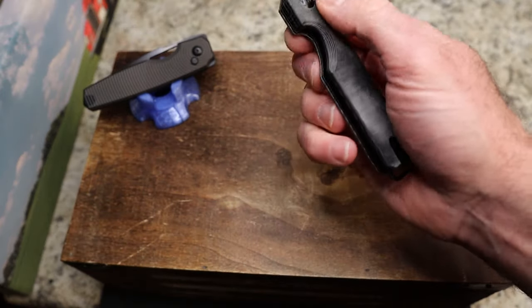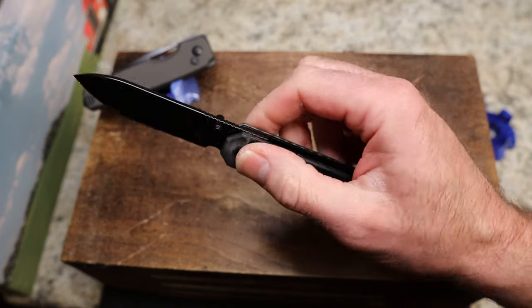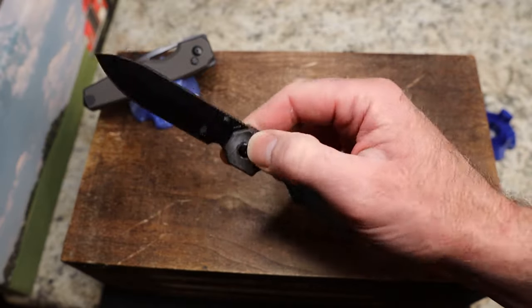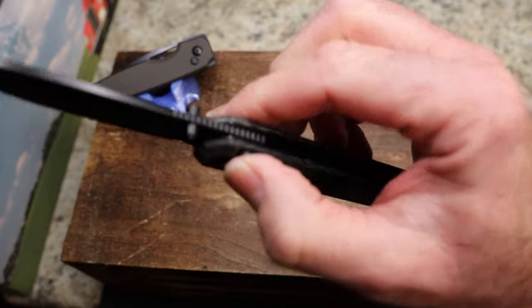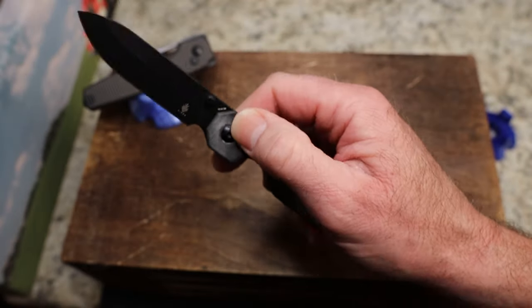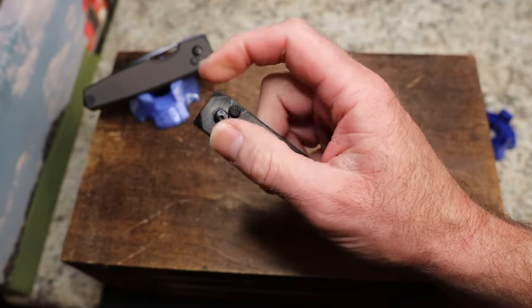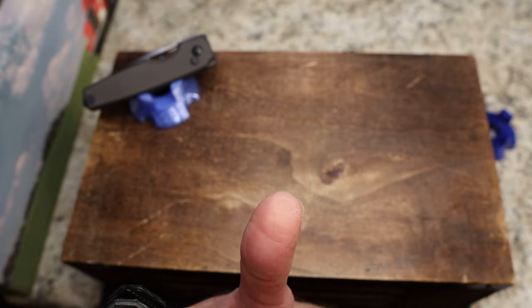The biggest issue on this knife — and this is just my particular sample — is that it has a ton of button stick, the most I've seen on any knife. It just hurts a little bit to push after a while. I'm sure the black coating just needs to break in.